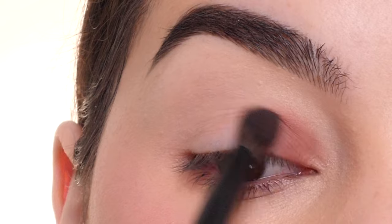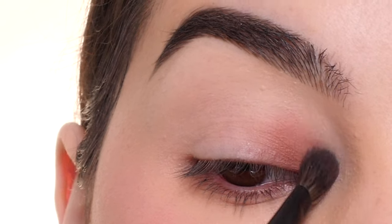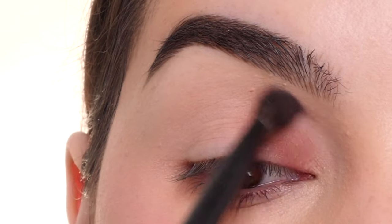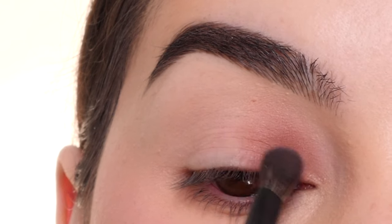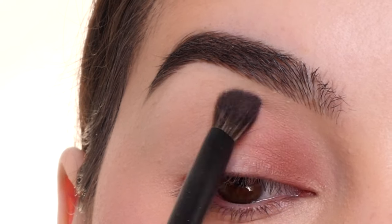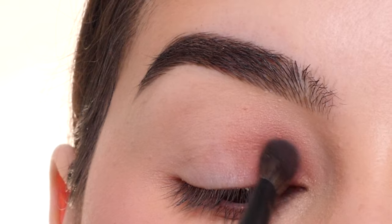Bringing it about one-third of the way in and leaving the center portion blank. We're creating a halo eye, so here I'm just buffing that inside edge as well as the top edge to make sure there are no harsh lines, using little side-to-side motions with a light hand and whatever is left on the brush.